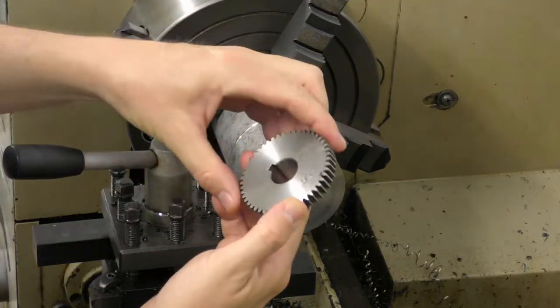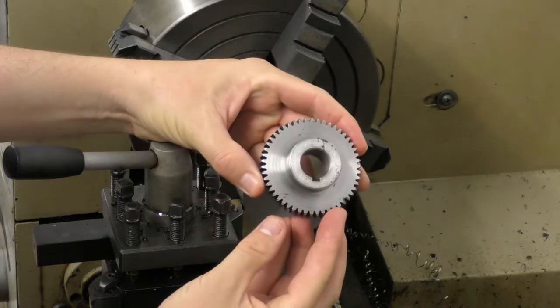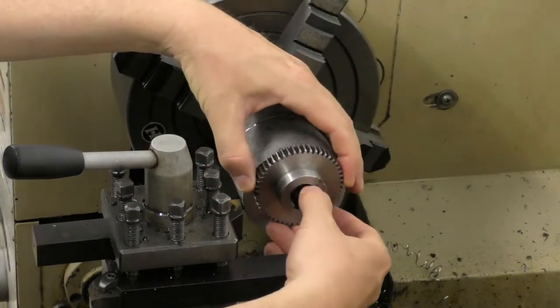Now it's time to make the two 50 tooth gear blanks. We'll use this piece of material here and we won't have much waste.